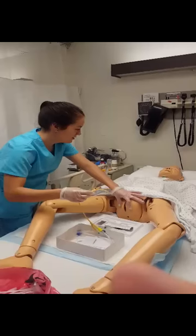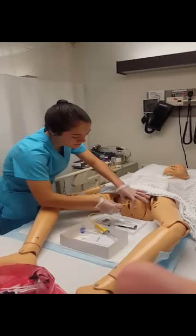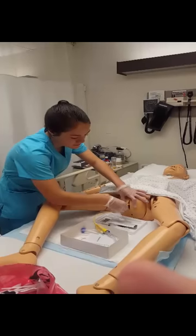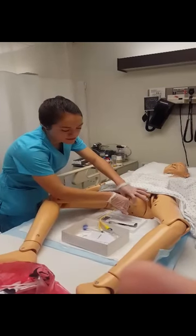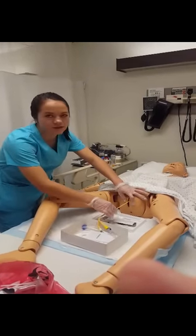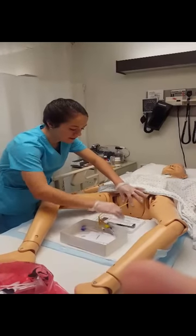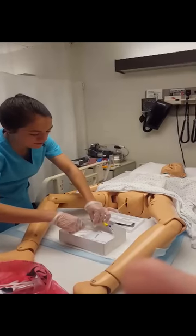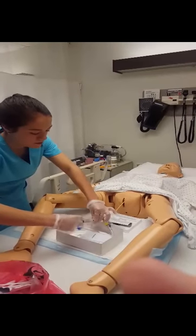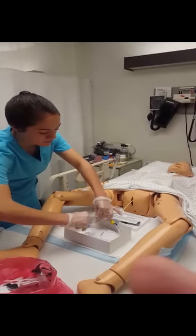Jerry, can you bear down for me? I'm going to insert the catheter, okay? You can insert it two to five inches, or until you see urine flowing out of it. Now I can inflate the balloon, which will help hold the Foley in place.